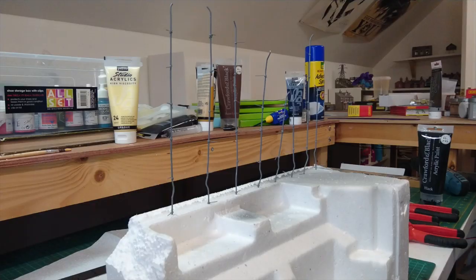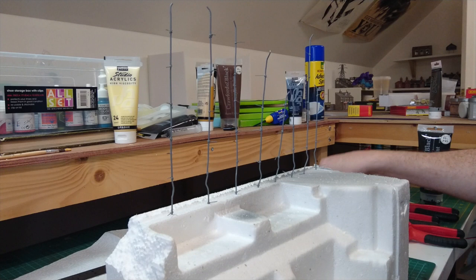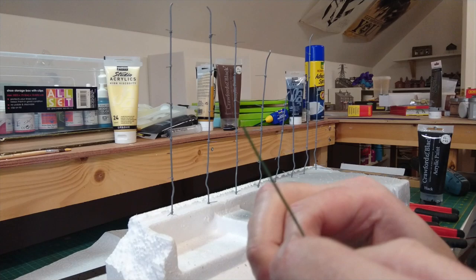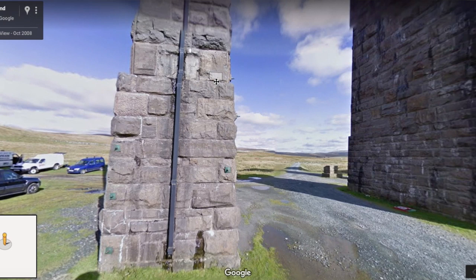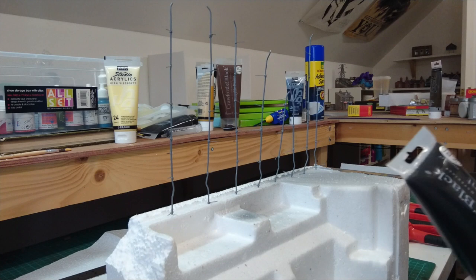These are the drain pipes which are going to be attached to the viaduct - taken from a tutorial by Galgum Hall, so do check out his video. Essentially it is florist wire with a smaller gauge wire wrapped around for the brackets. You wrap the smaller wire around to get a small bracket then trim it down. They've all been sprayed in primer and now it's a case of painting them. Looking at the mapping on the Ribblehead Viaduct they seem to have square guttering, all black, so I'm giving them all a coat of black acrylic paint.